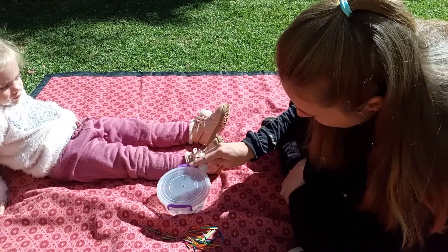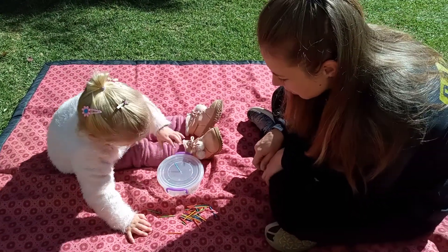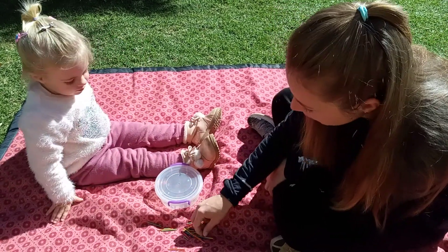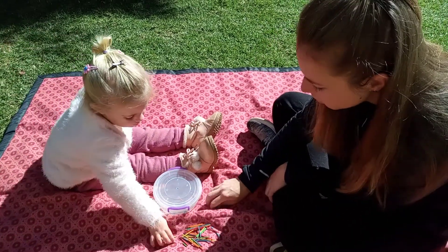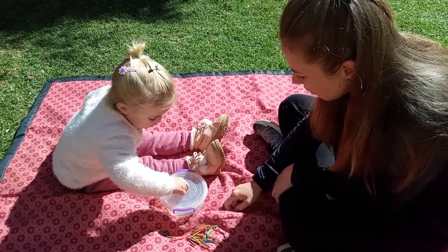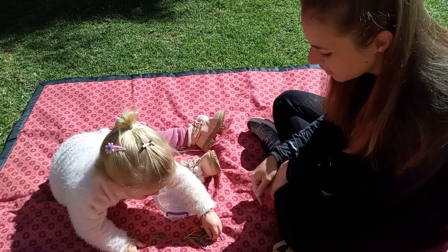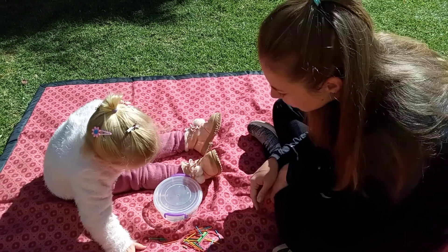Put my blue one in there. You do? Put my blue one in there. You do? Oh. Stuck. Quickly push it in. There's a hole.